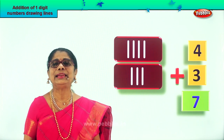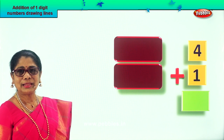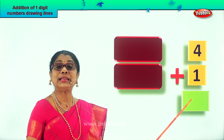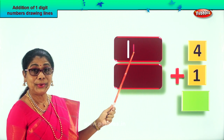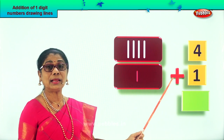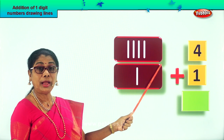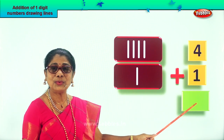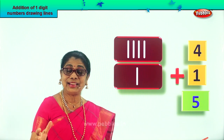Let's look at a new sum — draw the tiny lines, count, and find the answer. The sum is four plus one. Draw four tiny lines: one, two, three, four. In the next box, draw one single line. Now count them all: one, two, three, four — after four: five. What is four plus one? Five! Four plus one equals five.